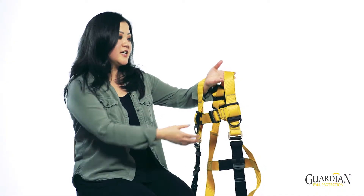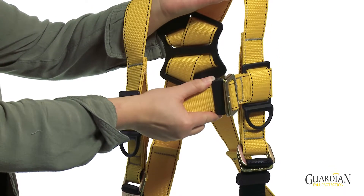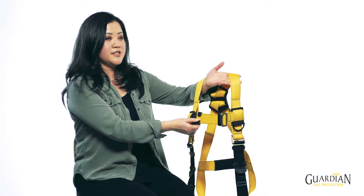It has re-engineered tactile webbing keepers. This one is captivated on both sides and helps prevent loosening of the buckle. This one is open on one side and retains the excess webbing.